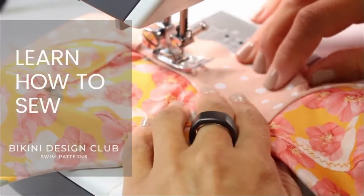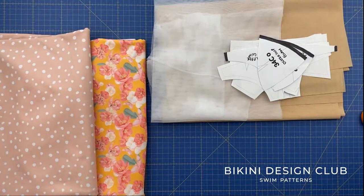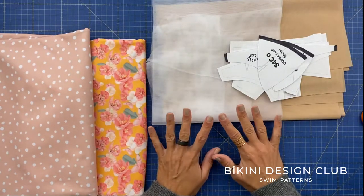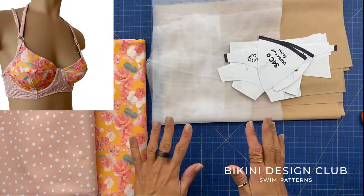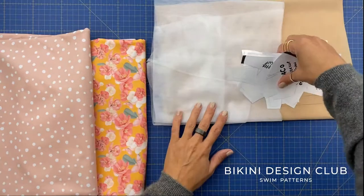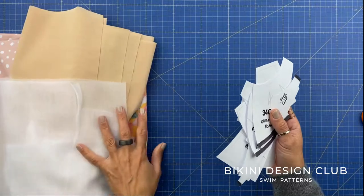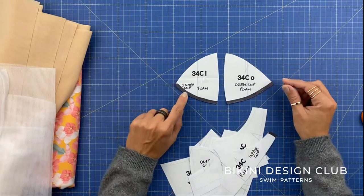Hello and welcome to Bikini Design Club! Today we will be sewing our first underwire bikini top called Marilyn. Don't worry if you have never done anything like this before because this video will be very slow and you will be able to learn everything you need to know on how to do this beautiful bikini top. We will start by explaining all the pattern pieces on the table and all the supplies you need. Keep watching until the end so you really understand what supplies and pattern pieces we have here.